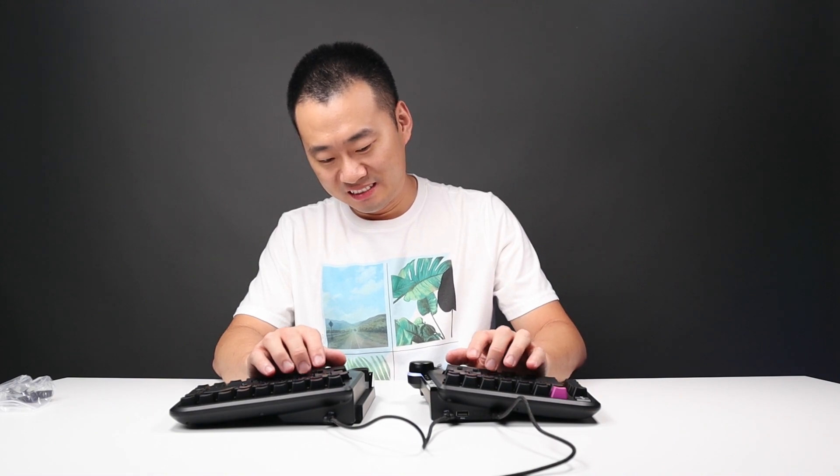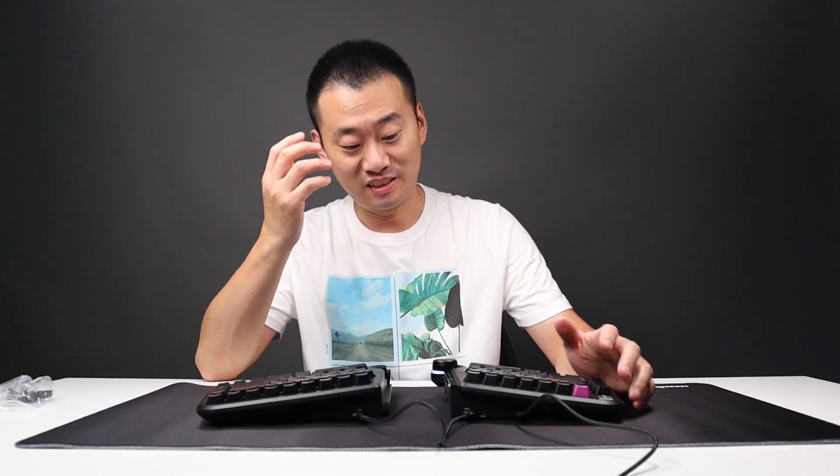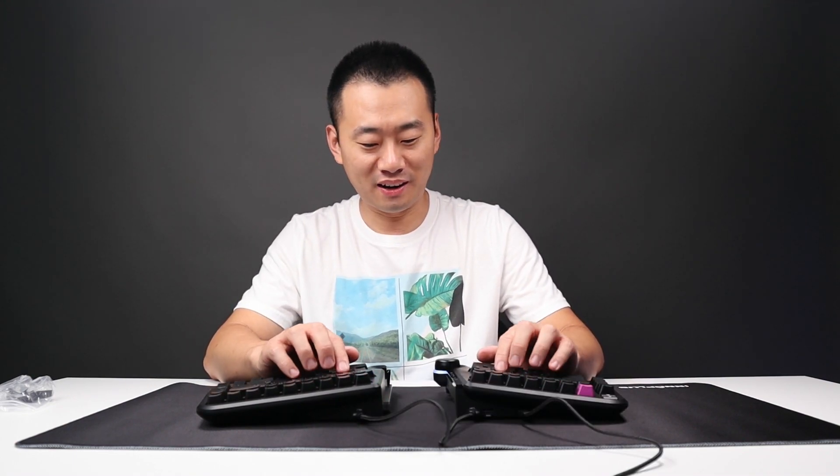So how does this sound? It's pretty loud. The loudness is not from the keycaps or the switches — it's actually the body. Feels like typing on a plastic box.